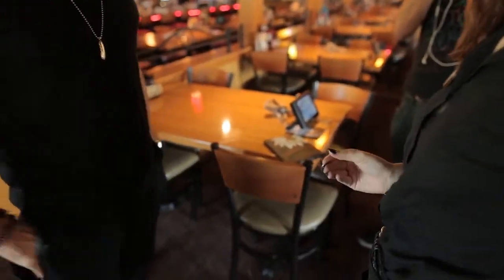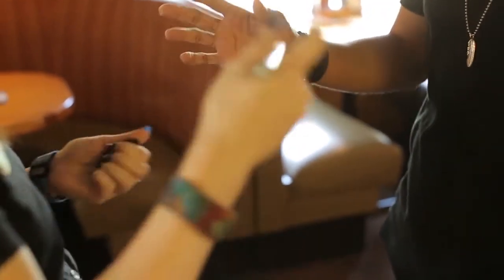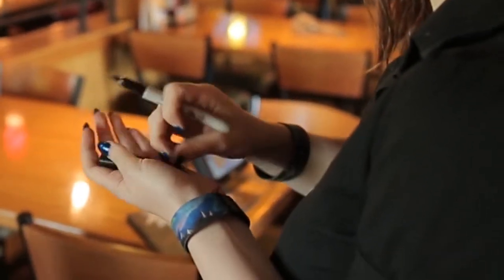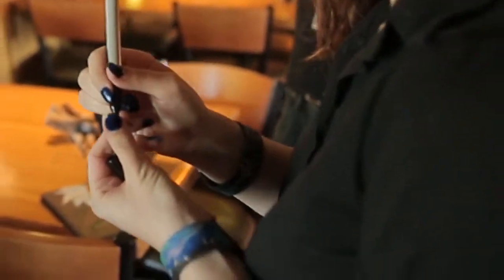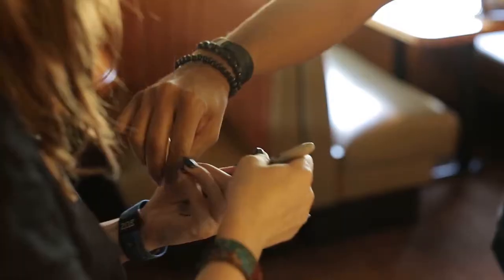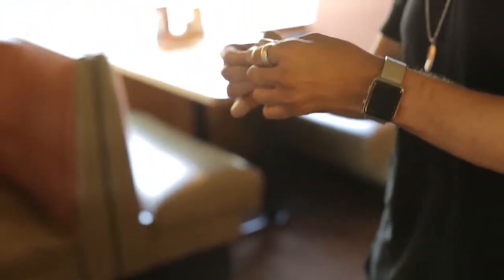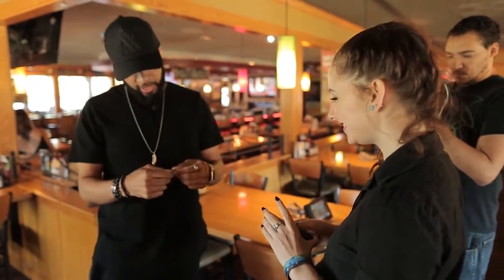Okay, you have got a quarter. Do me a favor. Take the quarter. You take the pen and just sign your initials or a smiley face or anything that you want on the coin. That's dope. Okay, and I'll take this back and I just want to see, what did you sign? What is R? That's cool. So R and an A.